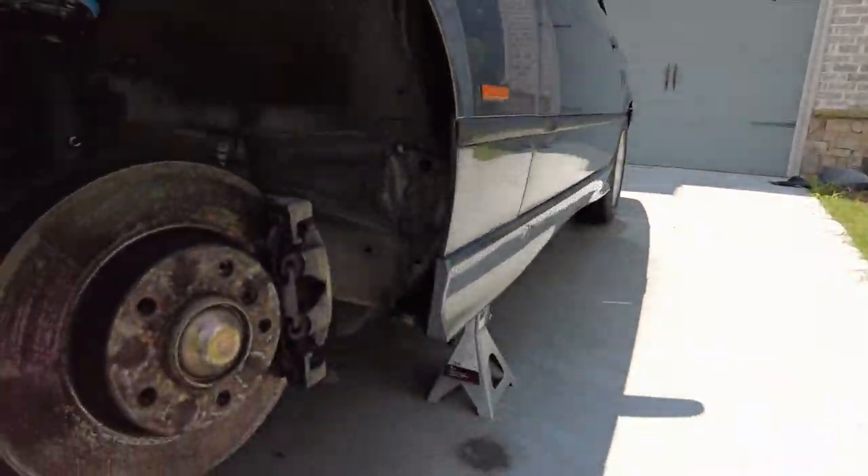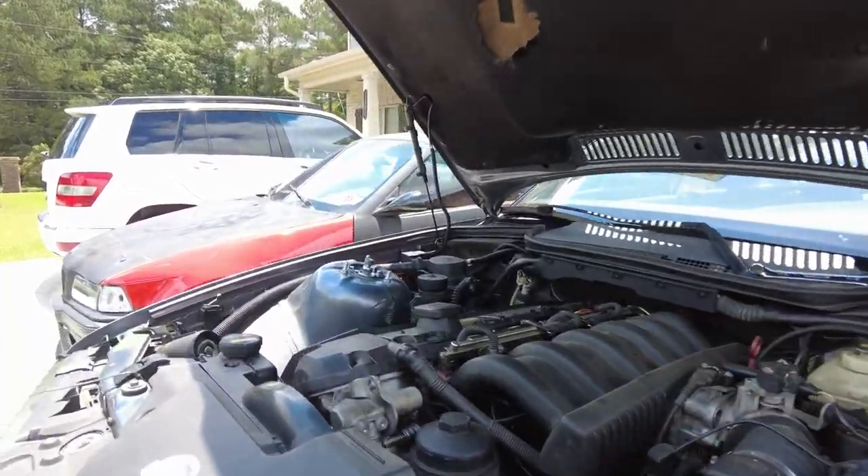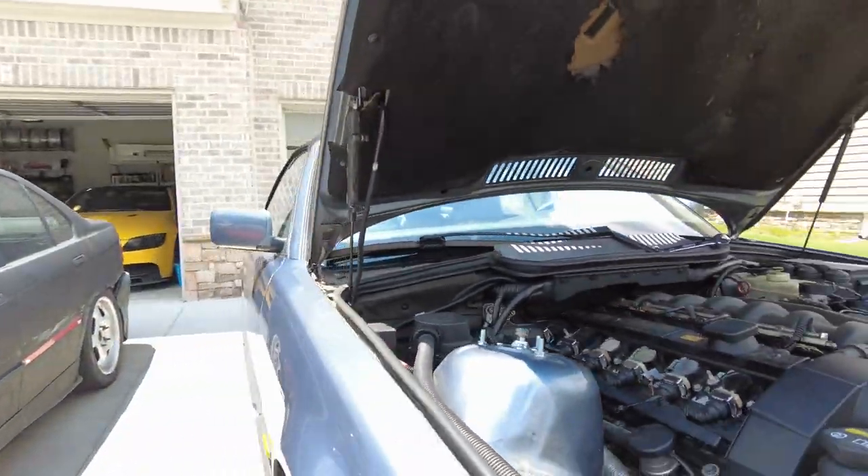Coilovers are now installed on both sides. Did this side way faster — repetition helps. Now it's time to lower the front and do the rears. Should I put the wheels on now or do a final reveal montage? I'm going to go ahead and put them on now because you guys probably skip ahead anyway. Let me show you what wheels I got and explain.